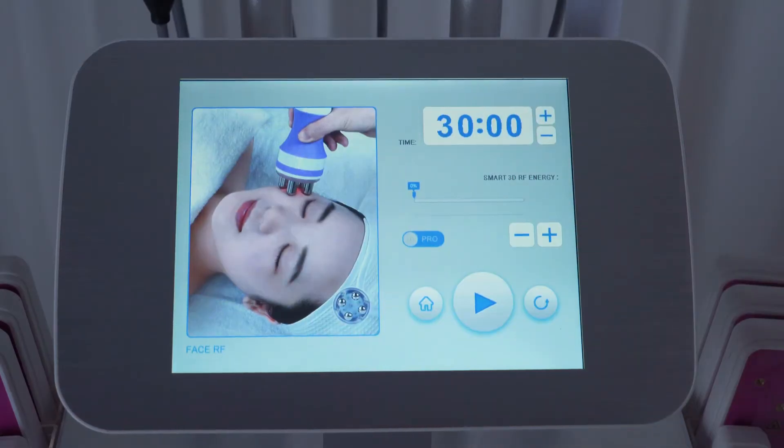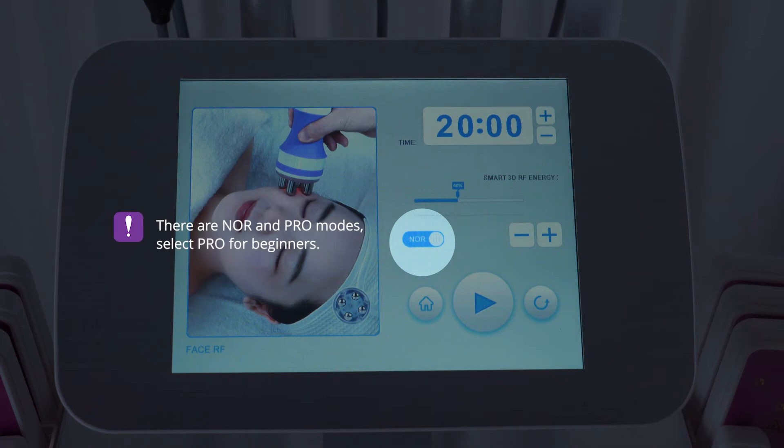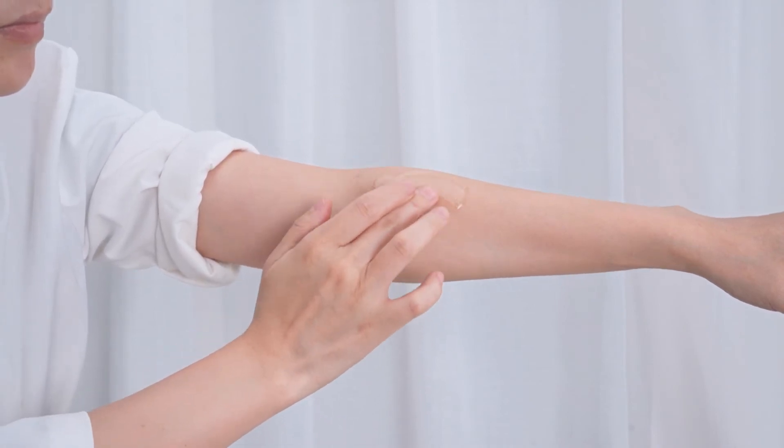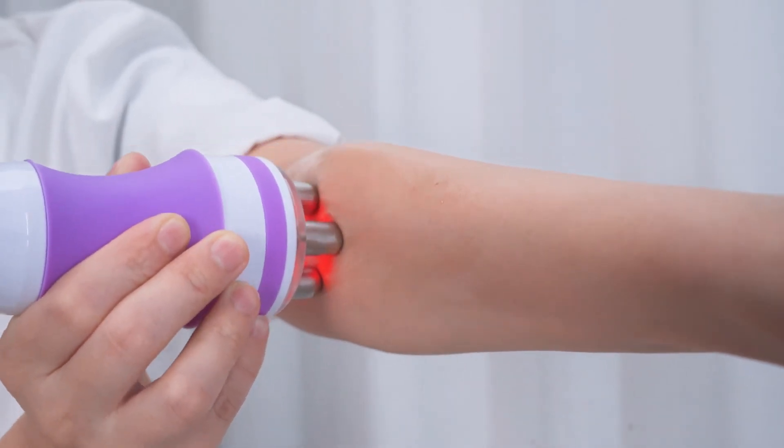Click phase RF. Time range: about 20 minutes. Make sure the treatment area is evenly applied with RF special gel or facial essence before operation.